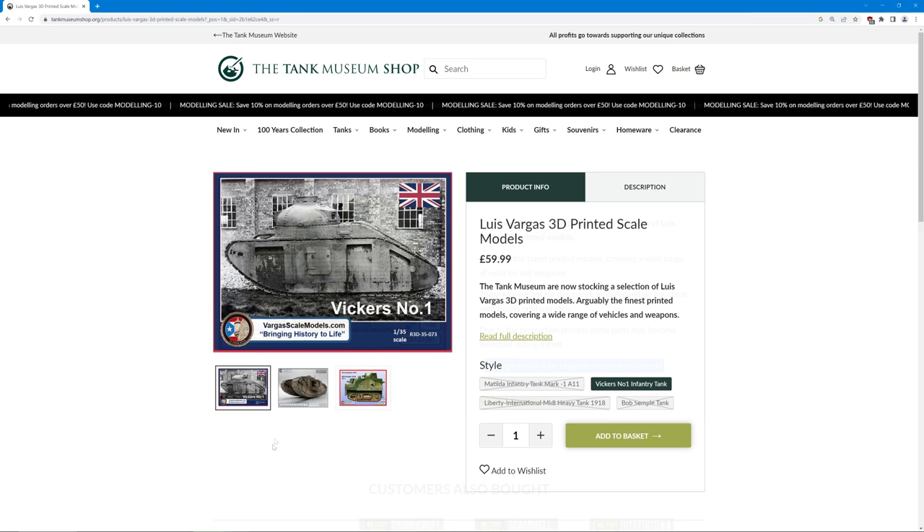As you can see from the website, these are not particularly cheap — they were £59.99 British pounds. There is a 10% off offer at the moment on the Tank Museum website, but of course they're still not particularly cheap. To be honest, I compare this to a resin kit, and limited run resin kits are pretty expensive too. A lot of the time you're paying for the unusual nature of them. If there was a Tiger 1 here I probably wouldn't buy it — I'd just go buy a Tamiya Tiger 1 — but you're not going to find a lot of these kits elsewhere.